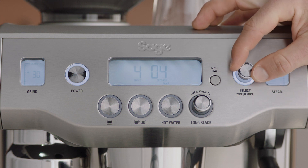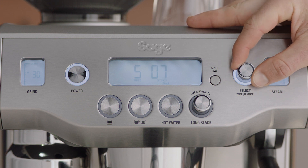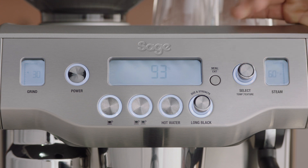The current polishing time will flash. Turn the select dial to select 2 to 10 seconds, then press again to set. The machine will beep once to confirm your settings.